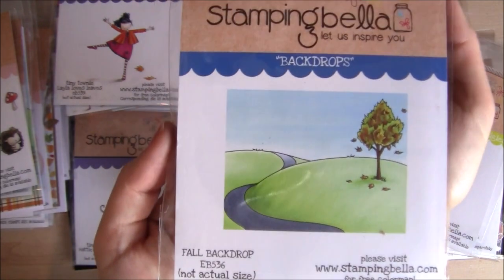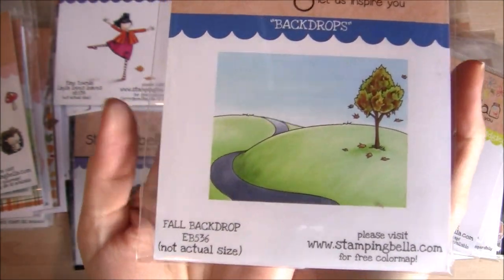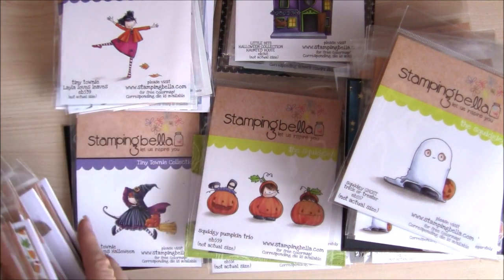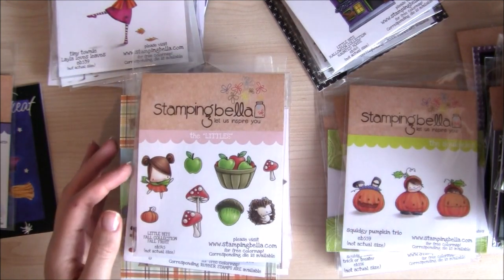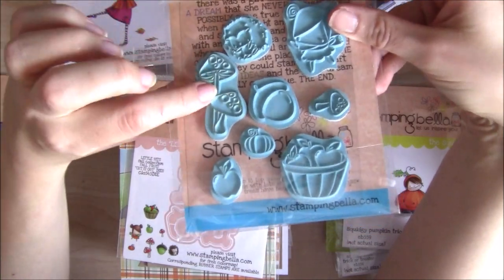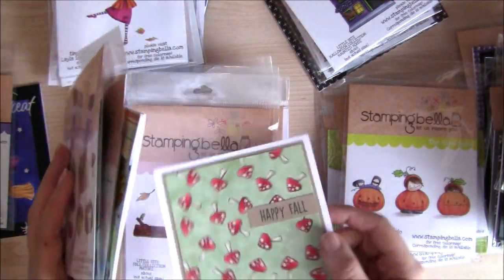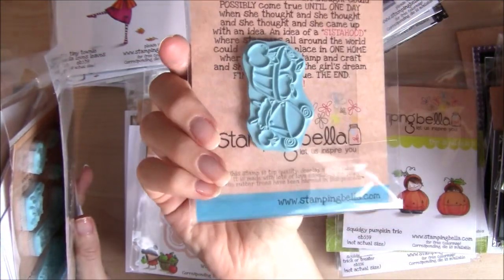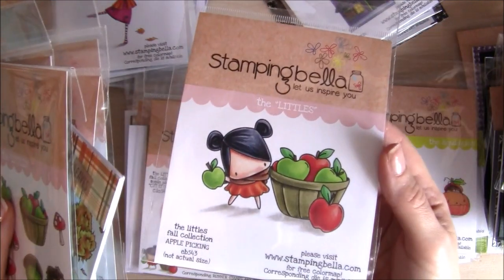Then there's another new backdrop stamp, the fall backdrop, which works really nicely with the littles and little bits stamps. Since the summer release Emily has rethought the littles collection. Now we have littles and little bits. The little bits are the full sets with separate images, separate characters and accessory images. The littles are completed scenes, for those who prefer not to die cut and assemble or stamp and mask scenes. So you can have either or both.